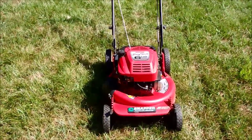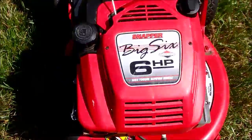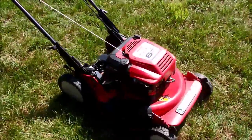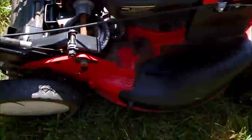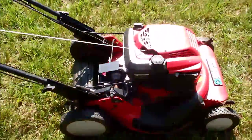This is the Snapper Ninja, all cleaned up now, with a big six horsepower Briggs and Stratton engine on it. I just replaced the rope on it. Don't really need to do anything else to this lawnmower. It actually looks much better than the one I have, except it's got some rust here and there — just surface rust from being outside.